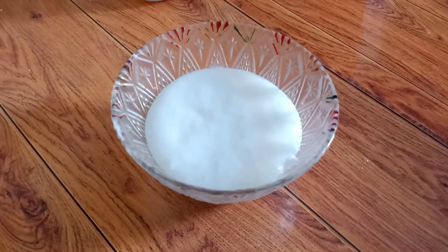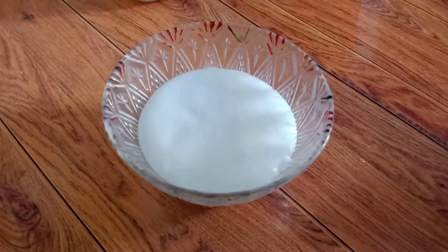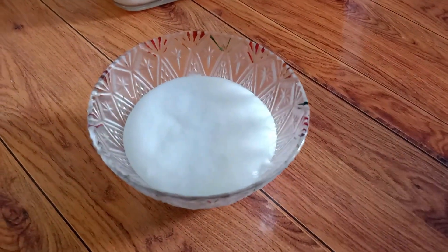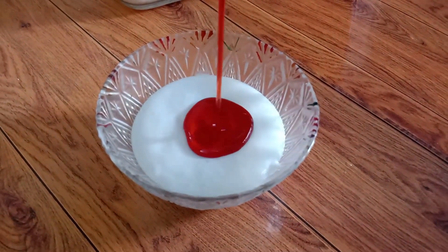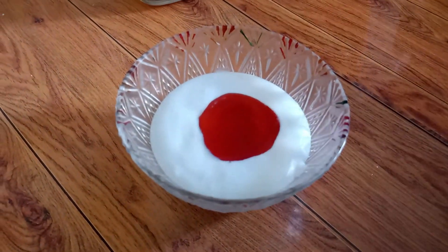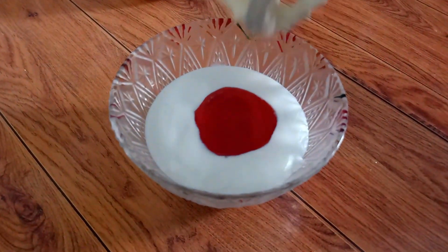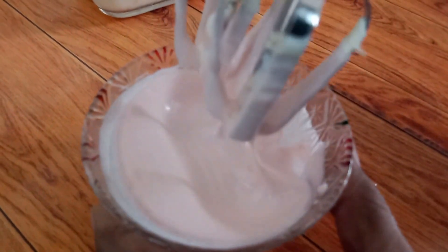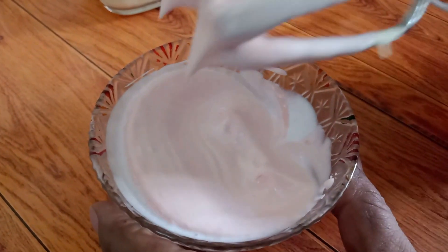Now we will prepare the strawberry cream. We will add strawberry to the cream. If you have strawberry essence, you will use that as well. You will also add some color to it. Our strawberry cream is ready.